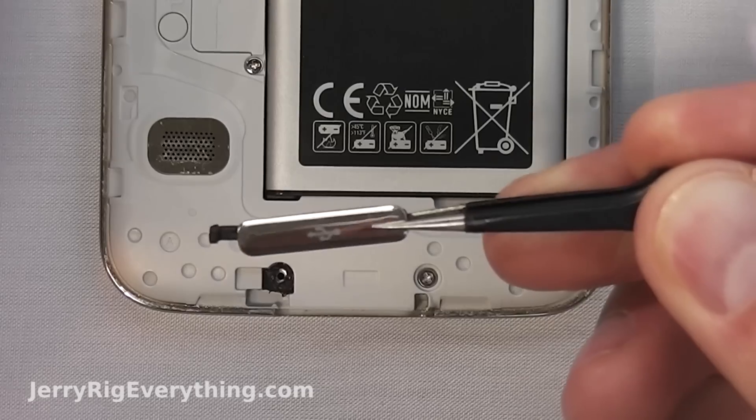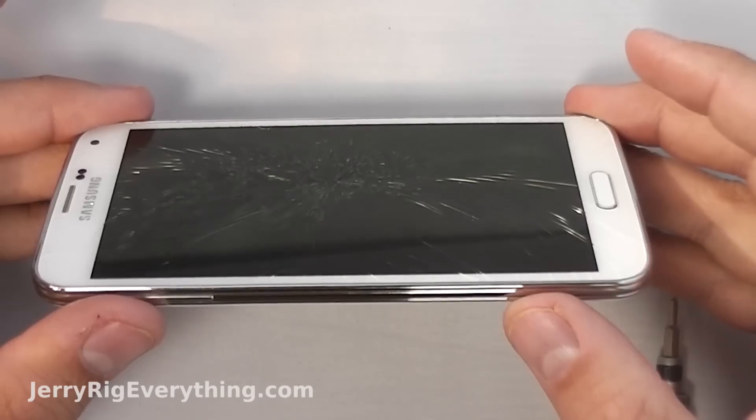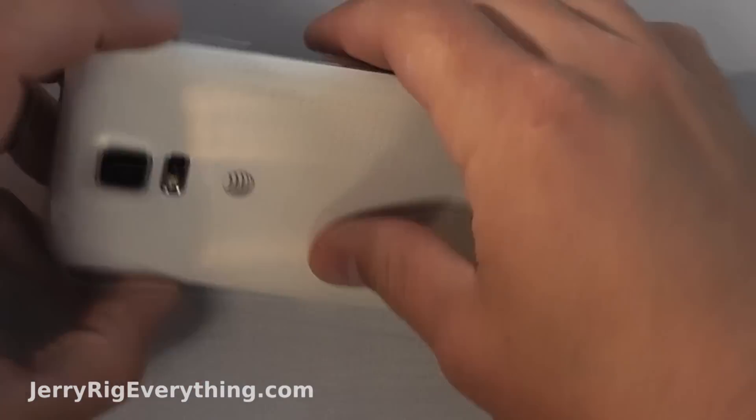Today I'm going to show you how to replace the little protector thing over the charging port on your Galaxy S5. Whether you don't like the protector and you just want to remove it, or you've broken it and need to replace it with a new one, this video is for you.